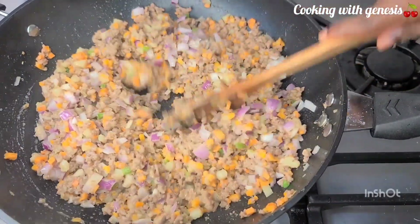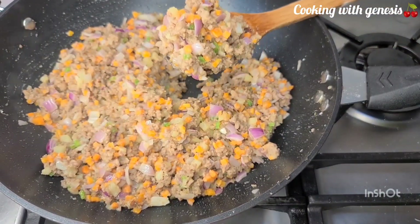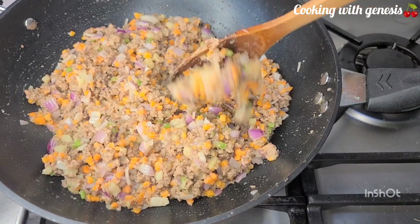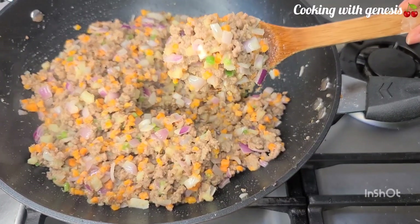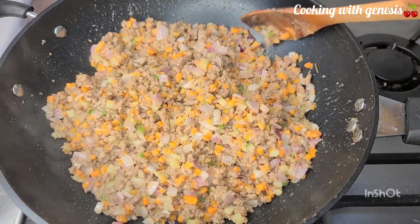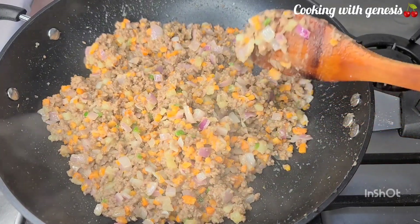Guys, try this recipe and let me know in the comment section how it goes — this was really good. Look at how beautiful our meat pie filling is looking; this was so delicious, trust me. I'll see you in my next video, bye bye!